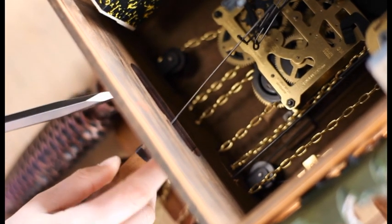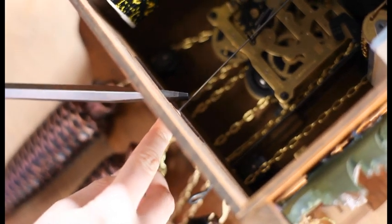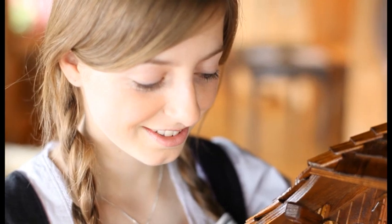Take a wide screwdriver or something similar and bend the pendulum wire slightly to the left. If the clock is hanging too much to the right visually but the pendulum is ticking regularly, slightly bend the pendulum wire to the right. Your cuckoo clock should now function faultlessly.